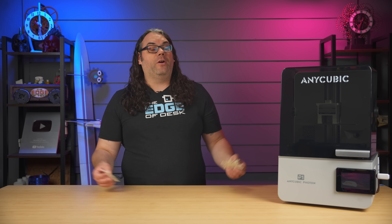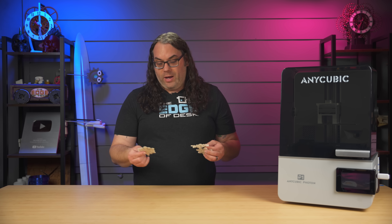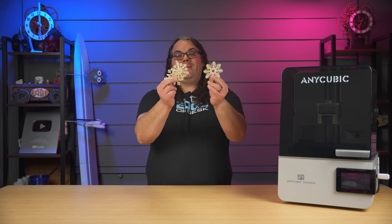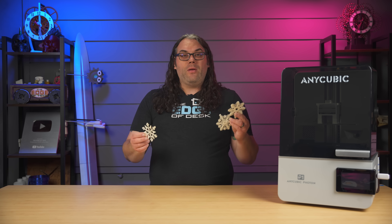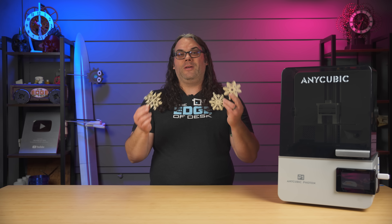These snowflakes only took about 30 minutes to print with two of them on a plate. I know they're super thin, but 30 minutes is pretty fast. Now, some of you might notice they are kind of cooked — yes, one side especially is kind of browned, meaning I cured these things way too long. I put them on for three minutes on one of my curing stations on medium power and that was way too long. It went from white to kind of a tan-ish brown. Totally my fault — it wasn't even an Anycubic curing station. I should have done one first to dial it in. I like to call it overcooking — I overcooked them like a hamburger.